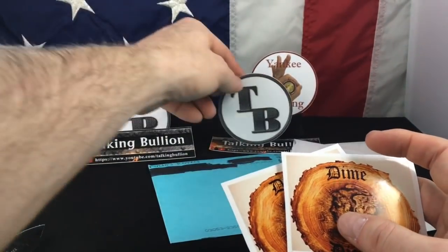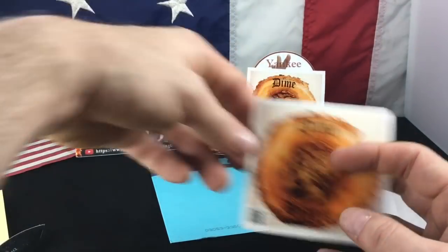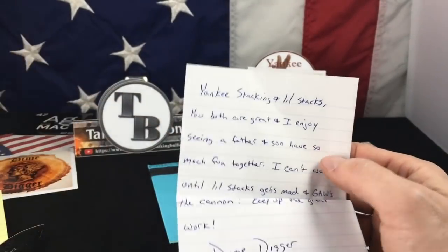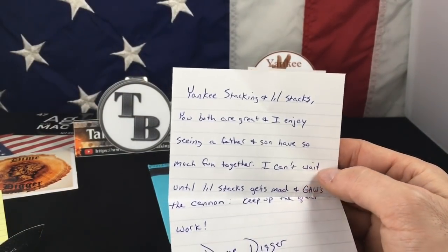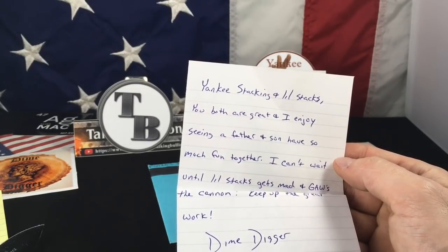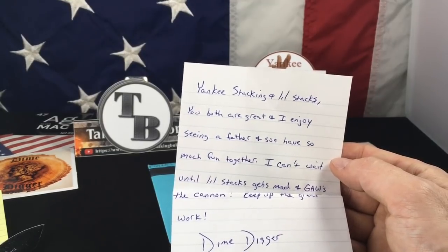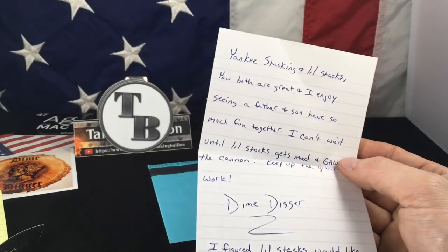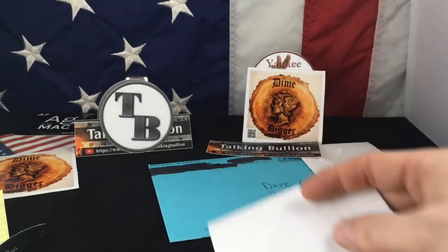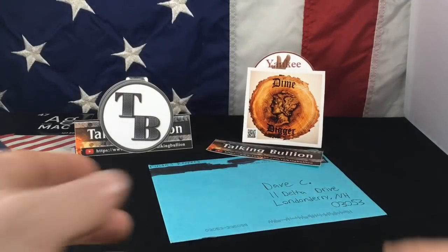I'm going to have to make room for all these channel stickers somehow. Little Stacks is gonna love that. The note says: 'Yankee Stacking and Little Stacks, you both are great and I enjoy seeing a father and son have so much fun together. I can't wait until Little Stacks gets mad and gauges the cannon. Keep up the great work. I figured Little Stacks would like a set of two.' I know he will. Thank you so much, Dime Digger. That's so generous. I'm making a nice little collection here. This is pretty exciting.